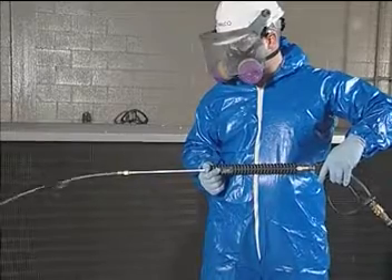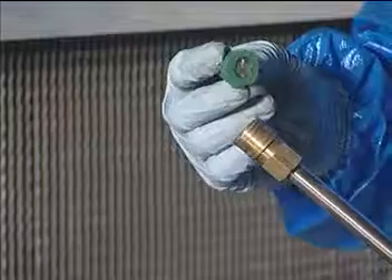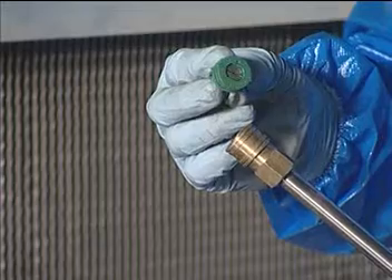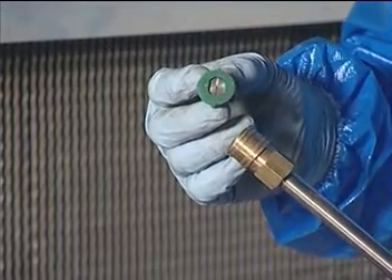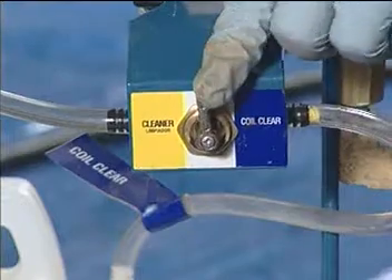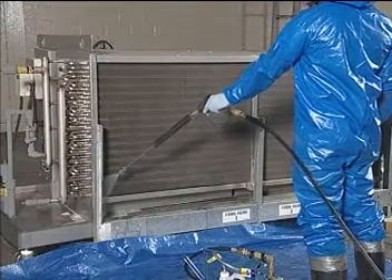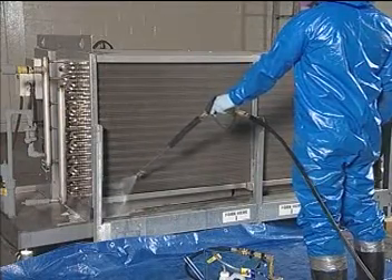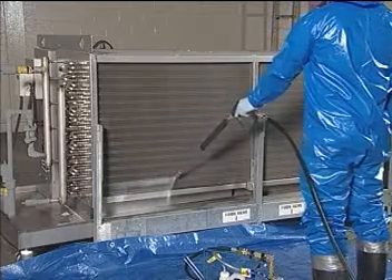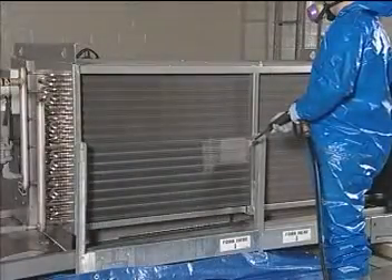After purging the system, removing debris and blockage from the pan and drain, and ensuring water is flowing freely, your technician installs the proper nozzle. Note that the nozzle tip can be rotated for either a horizontal or vertical orientation. He sets the dial on the caddy to cleaner, and he begins cleaning the coil from the bottom to the top. This takes approximately 6 to 8 seconds for every square foot of coil until the entire coil is covered. The cleaner can penetrate 10 to 12 inches into the coils.